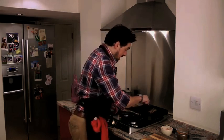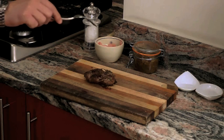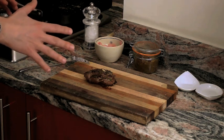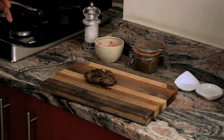The steak has been on three minutes on each side. Remove the meat from the pan. When you're cooking meat, you have to let the piece of meat rest off the pan on a chopping board for a few minutes. The rule is usually half the time you've been cooking it. So we cooked it for six minutes, leave it on a board like this for a couple of minutes.